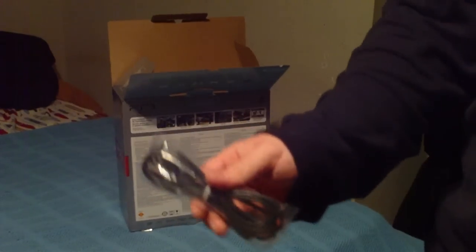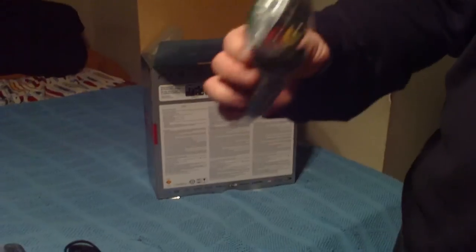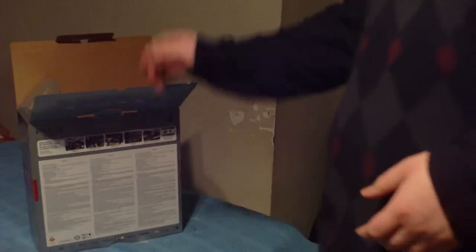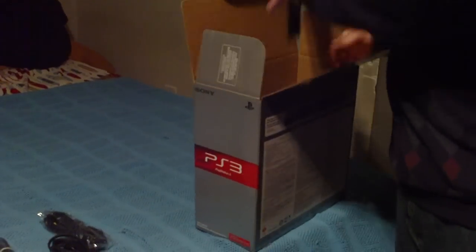This is the power cord, obviously. This looks to be the USB cord for the controller. And this is the cables to get up to a TV. For some reason, it doesn't look like it has the component cables for an HD TV, so let's see if that's in the box anywhere. Well, it doesn't look like it. This is disappointing.